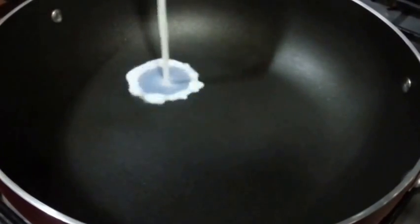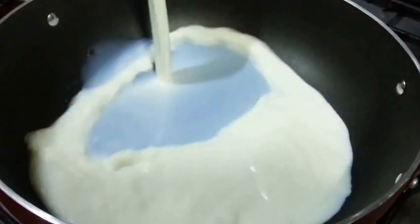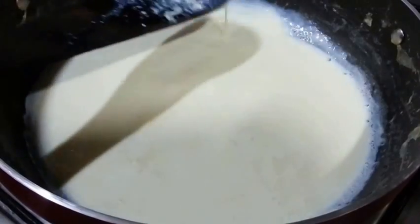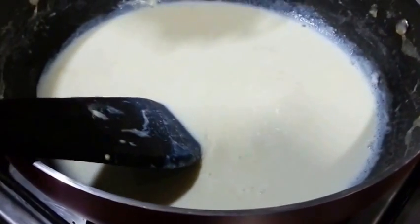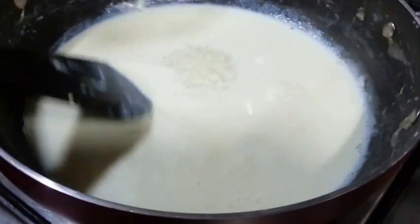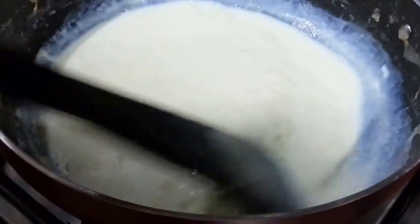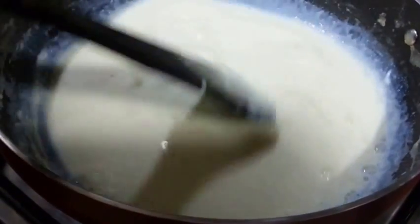So we will start preparing. We are taking milk and we are going to reduce it until it gets half. So the milk is reduced and has gone half. Now we will add the rest of the ingredients — that is sugar and milk powder — and mix it well. Make sure there are no lumps.